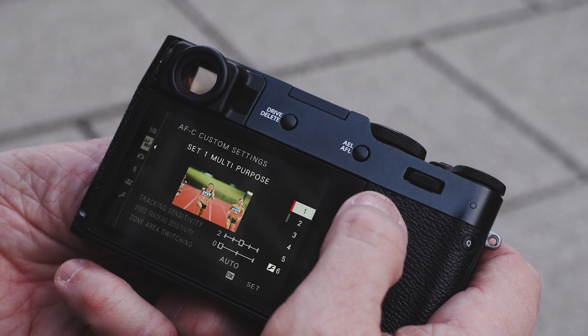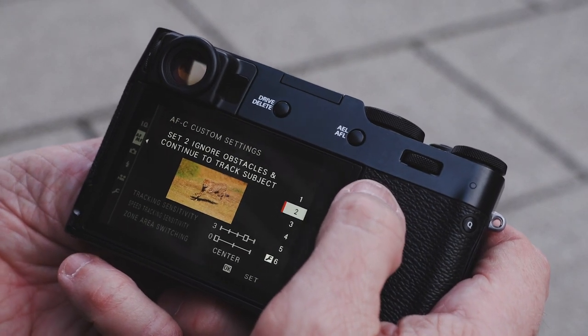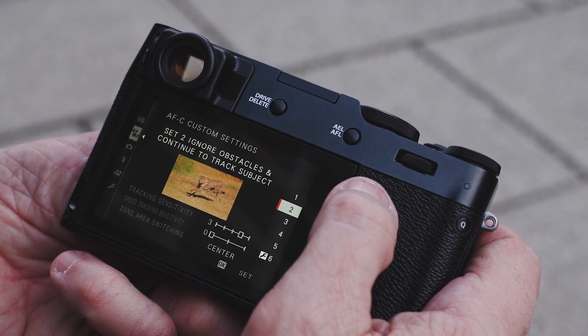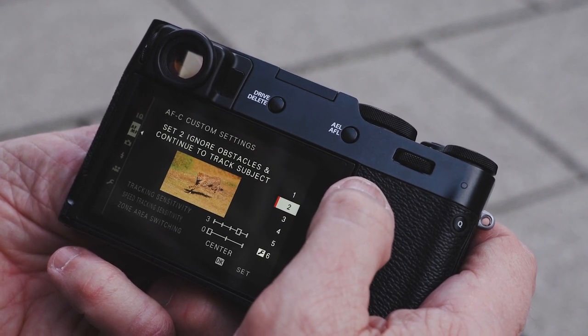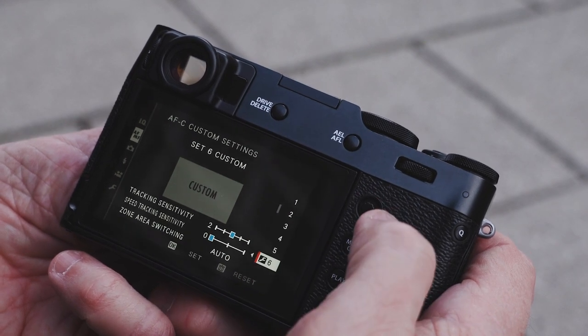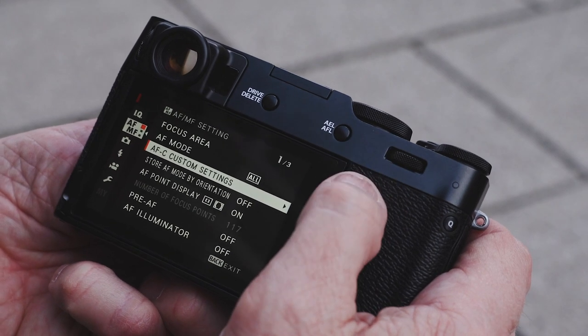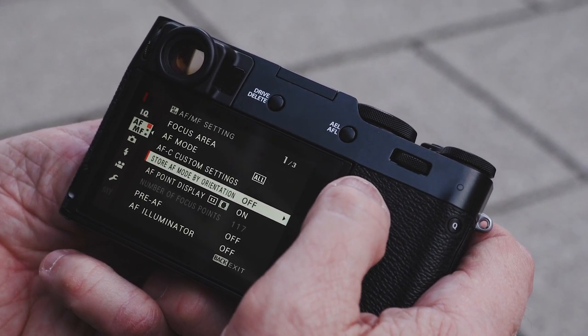Autofocus continuous custom settings — we have a number of these that allow us to determine what kind of continuous autofocus we want. I usually keep it on setting 2, which is to continue to track the subject and ignore obstacles. There's a whole slew of those and you can also customize them to your liking.